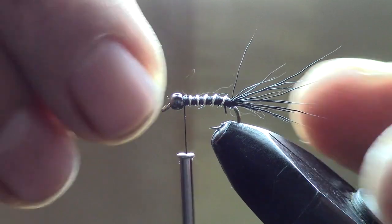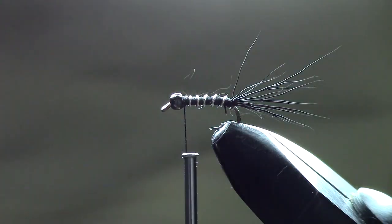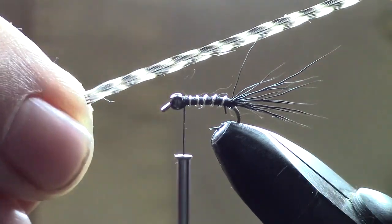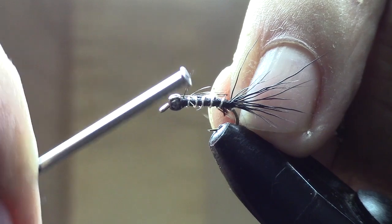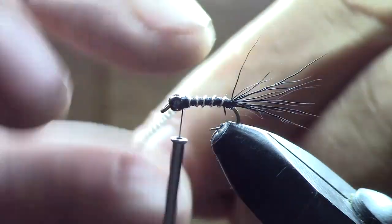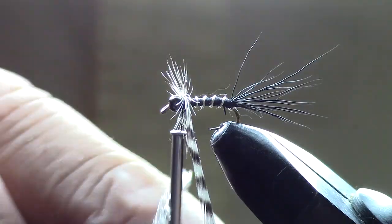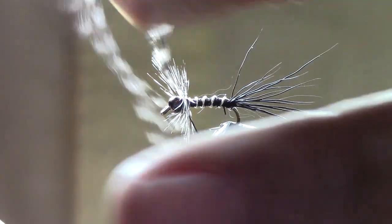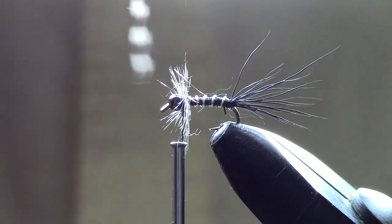We're going to take some grizzly hackle — a little piece of that — clean off the hairs a little bit on the end, and wrap it right behind the bead. Then we forward wrap that around the hook, fix it in place with a couple of wraps, and trim off the excess.